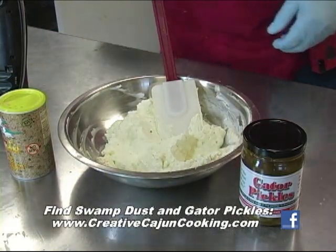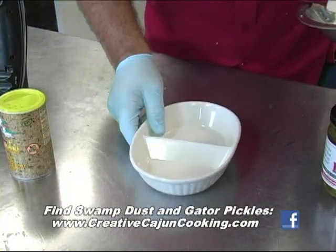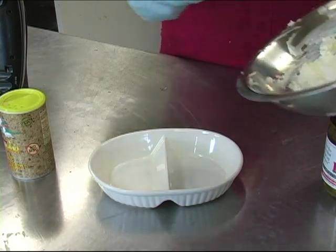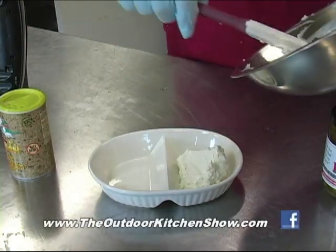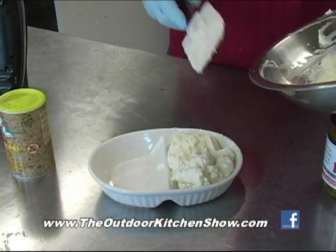Now there you go — it's of a good dip consistency. And then I have a little dip-and-chip sort of dish. Put this stuff down in it like that. I'm going to hurt myself eating that. That looks good.